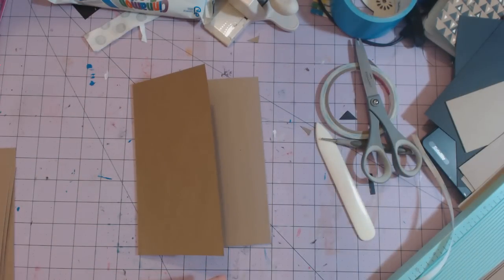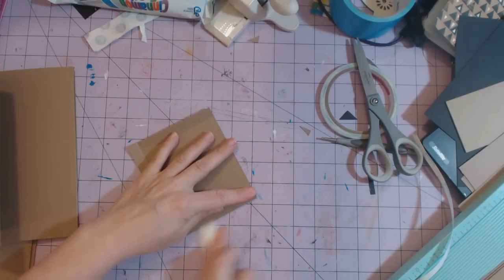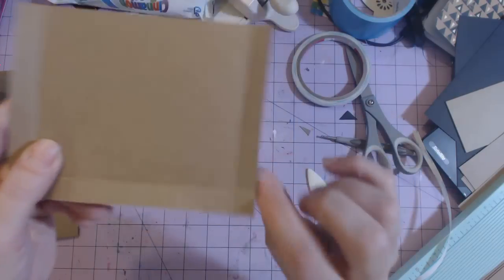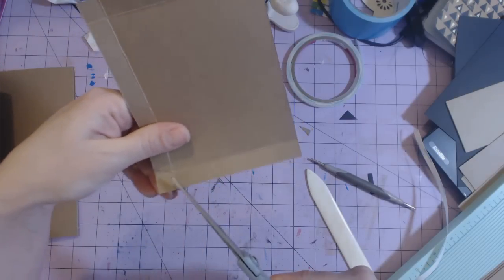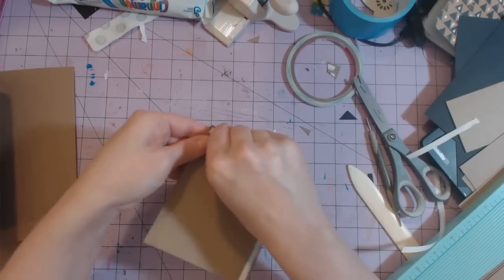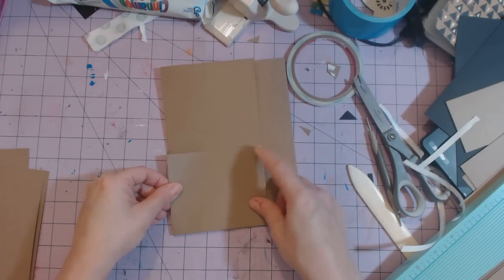Now we're going to put that little pocket on the front using the five and a half by four and a quarter piece. We're going to fold on our score marks, then place tape on those half-inch flaps. There's a square created when you fold it — I'm going to cut off that square, going at an angle until it reaches the point, and cut that off on the bottom. Now I'll take off the tape backing, fold my sides down first and then flip the bottom up so tags won't get stuck, and place it on the front lining up against the sides and the bottom, pressing it down.